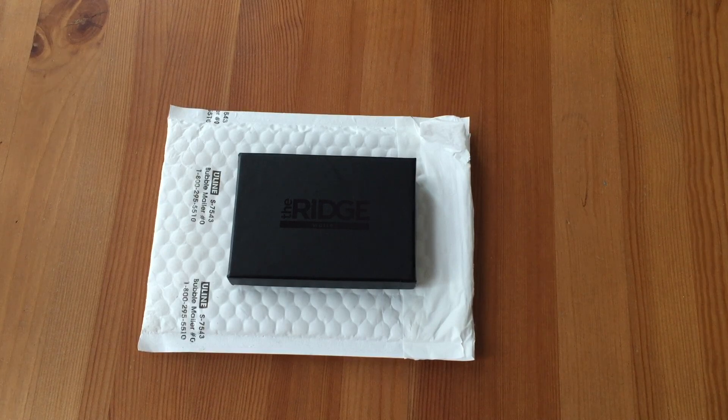Hey everyone. Today I'm going to be doing a review of the Ridge Wallet. I really don't ever do product reviews, but every now and then you come across something really cool and you feel compelled to share it with others. Also when I was doing research myself, other people's videos and reviews really helped me, so I'm happy to pay it forward.